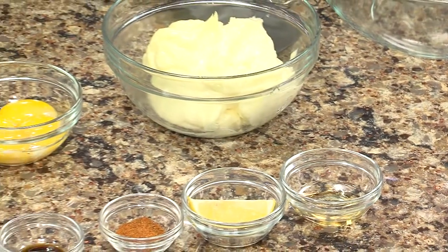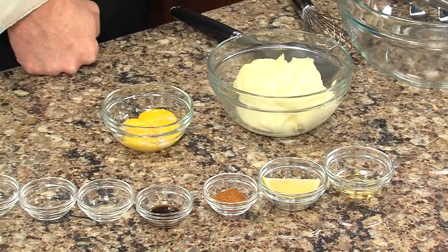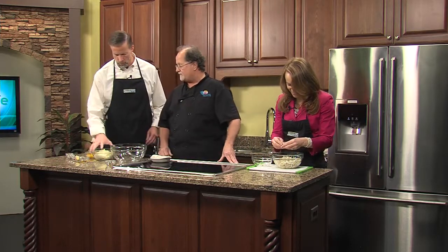So we start off with the crab meat. What I'd like you to do, Elise, is gently start picking this for any shell, cartilage, anything. Just put it in your hands and squeeze it and you'll feel it. Try not to crush the meat — keep the lumps. Jimmy, what I'd like you to do is make the sauce. You're going to start putting a little mayonnaise in there.